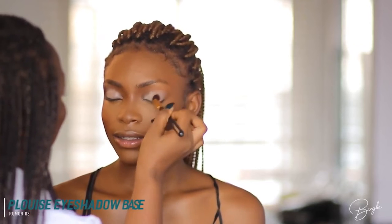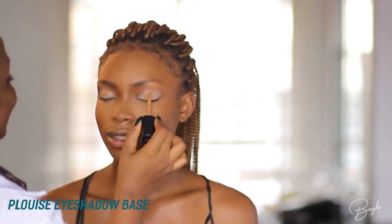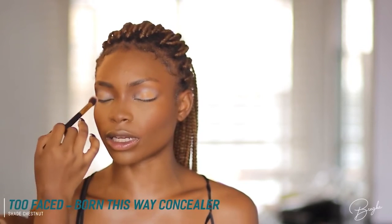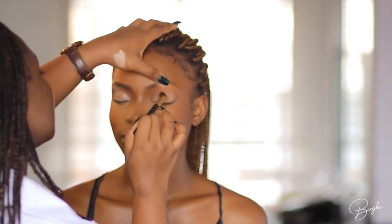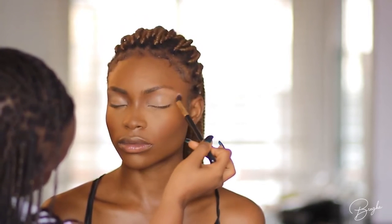Now we're going into the eyes. I'm using the P Louise eyeshadow base. I like to do eyes first before brows — I find it's easier, especially if I've defined the person's brows, because you can carve out everything you need before doing the brow lines. I'm patting in both the concealer and the eyeshadow primer together because I like the texture of both of them mixed. A lot of people have problems using the P Louise base alone — I find that when I mix it, it works better. Now I'm blending in a warm brown shade — still using that same Maybelline Cacao — into her crease.